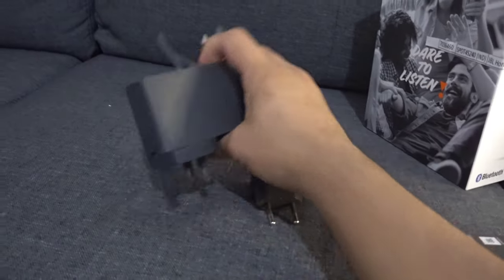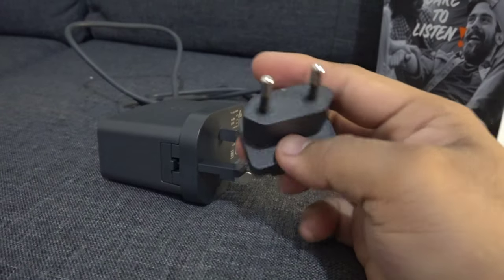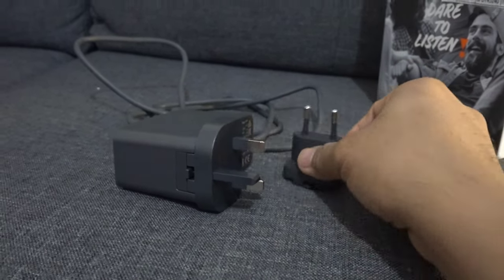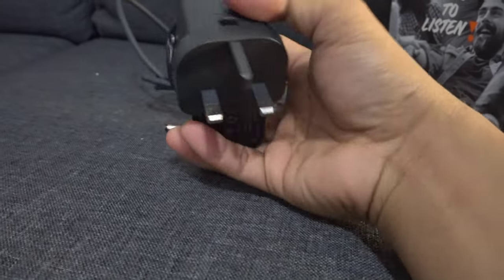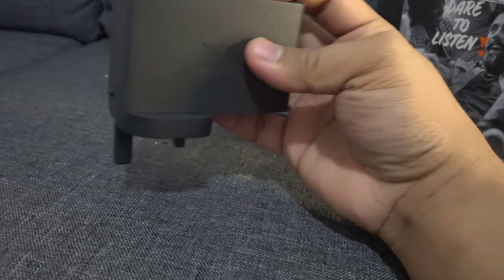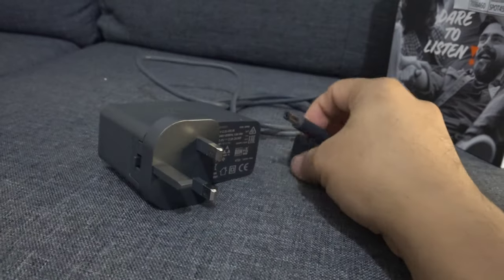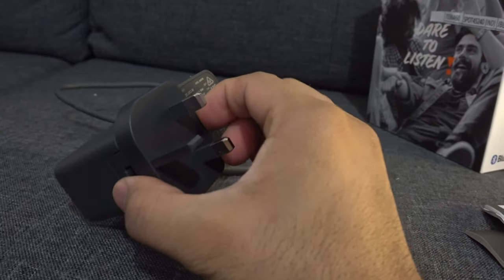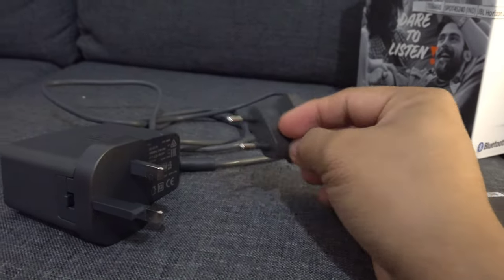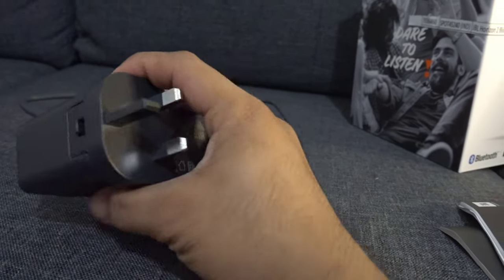And also, mga palangas, there's the charger. The charger connector is round — not the regular plug type. So you really need to make sure the socket you use is compatible with it. And it's detachable, mga palangas — you can remove it and replace it depending on what kind of socket you have.